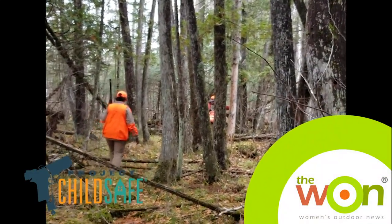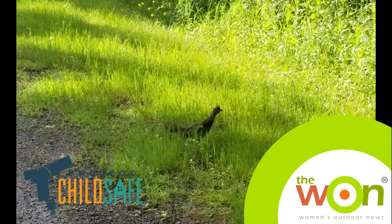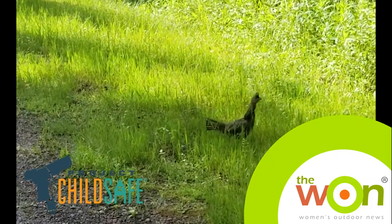For Women's Outdoor News and Project ChildSafe, I'm Allie Joutin. Own it. Respect it. Secure it.